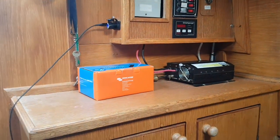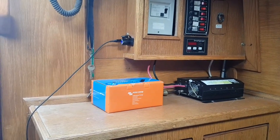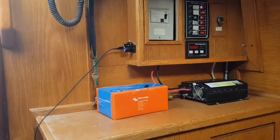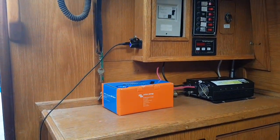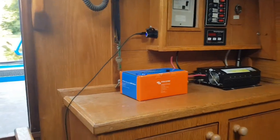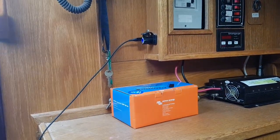I've also fitted a battery monitor — essential if you're a liveaboard or continuous cruiser away from shore power. The Smart Gauge is fairly basic; the Victron BMV-700 series is a really good monitor, though you do need to know what you're doing with it. The Smart Gauge is just much simpler.